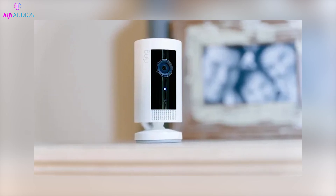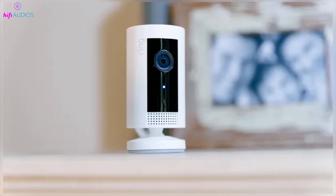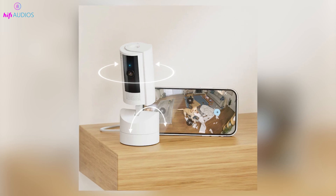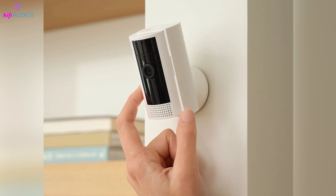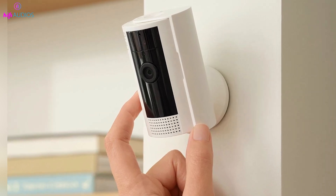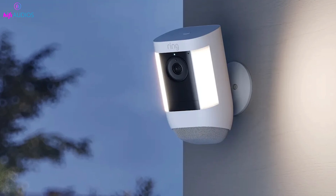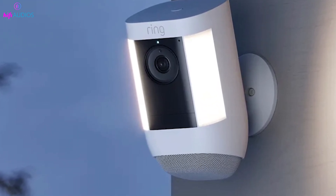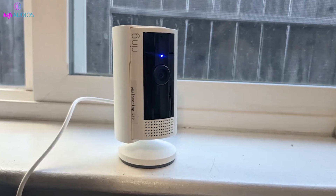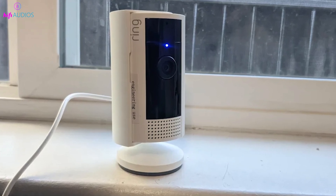Planning to sell your Ring camera or encountering operational issues? Resetting your Ring camera is a straightforward solution. In this video, I'll walk you through the steps to properly reset your camera, ensuring it's ready for a new owner or just functioning correctly again. Let's get started with the reset process to help your camera operate smoothly.